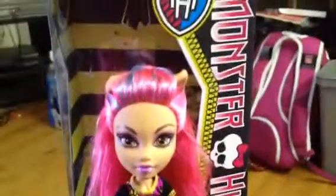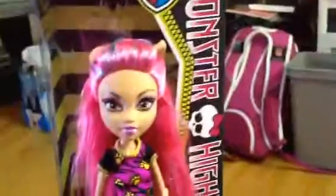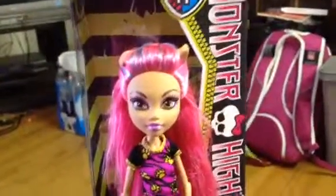Hey guys and ghouls, it's me, Jenny. I'm going to do the Monster High Howling Wolf Creepateria — I finally have her. I got her at Target for $12.99.